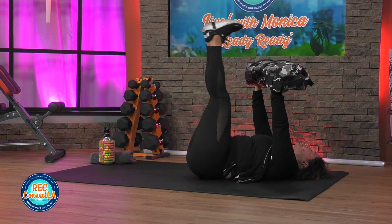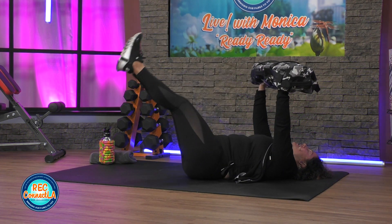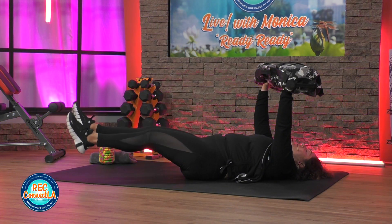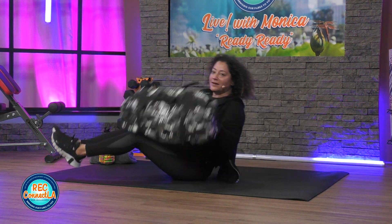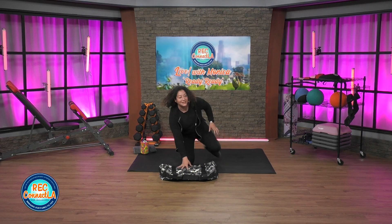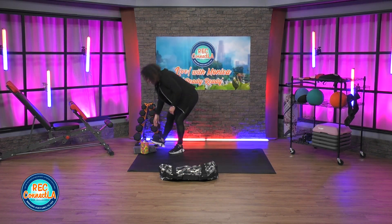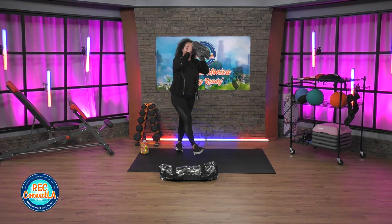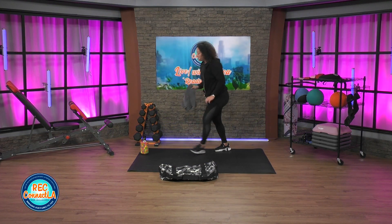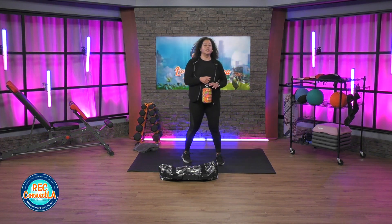Wrapping up here, come on — a little goes a long way. Controlled movements. Carefully make your way up. Back off to the side. Take your time to towel off if you need to, hydrate, quick shake. Good job. Switching it back up — we're gonna go right into lunges, reverse lunges.